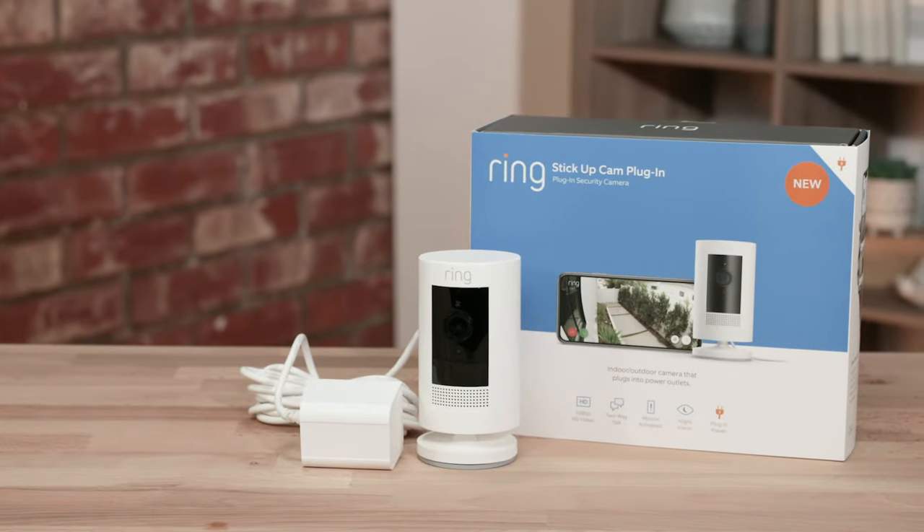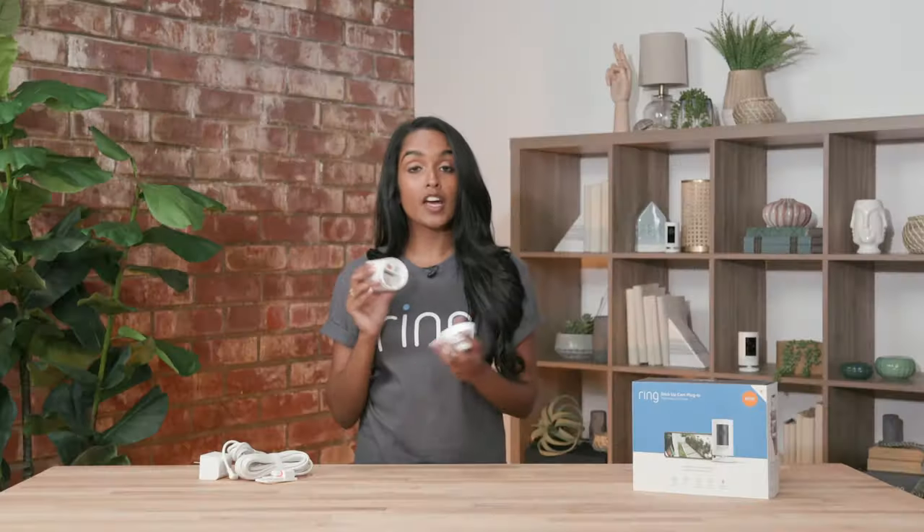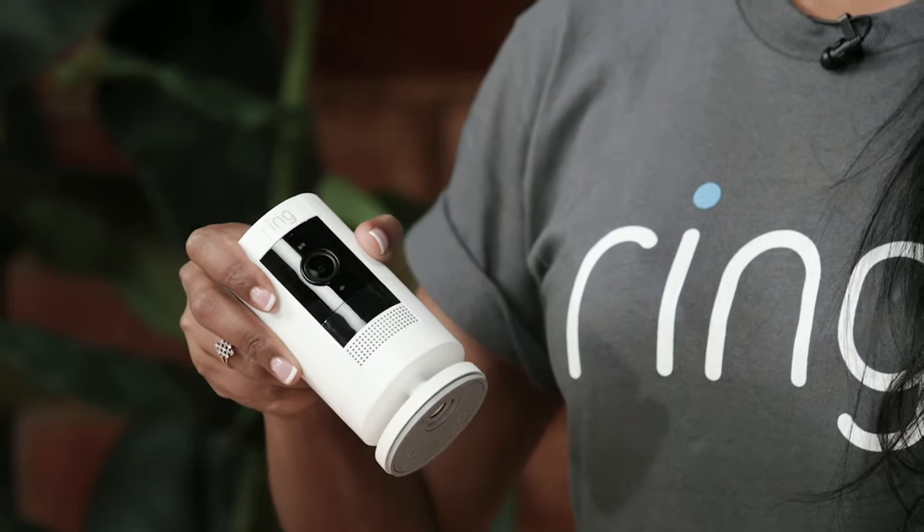Our first stick up cam is the stick up cam plugin. It comes with convenient adapters for both outdoor and indoor use. If you want backup power, you can add one of our quick release batteries — that way, if you lose power, you always have a backup. You can also easily mount it or put it on a flat surface like a tabletop or a bookshelf.